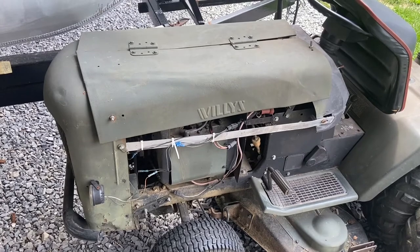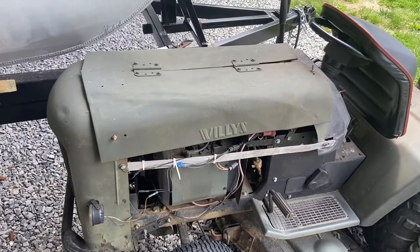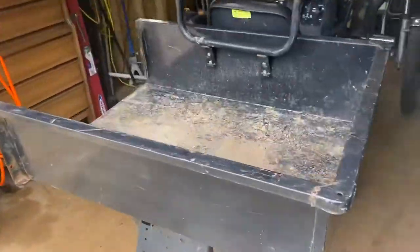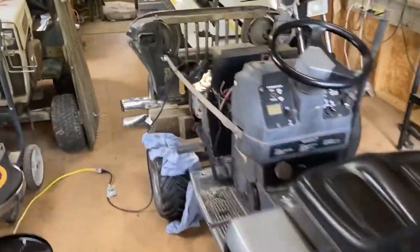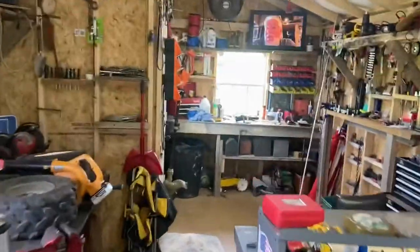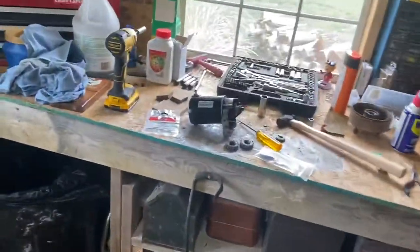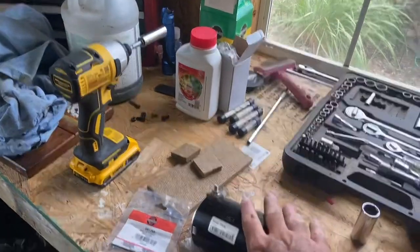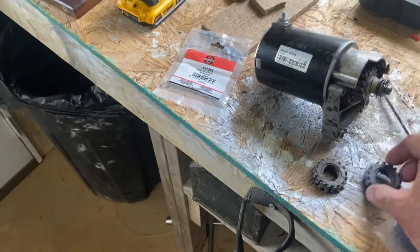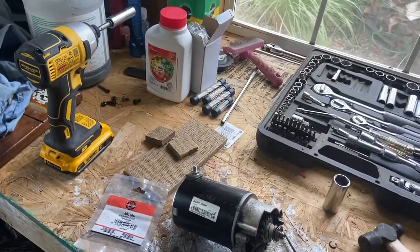I think it's just a common problem. Do you run into this? Should I spend the money for the name brand Briggs or just keep doing the aftermarket ones? Those little plastic gears don't cost much. What I'm thinking is — since I'm out right now — just buy a whole other starter, replace this one, and buy another gear as a backup. Looking for opinions, tell me what you think.